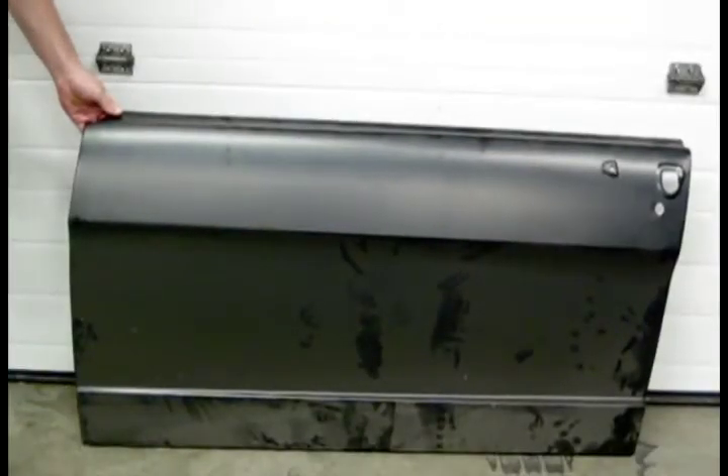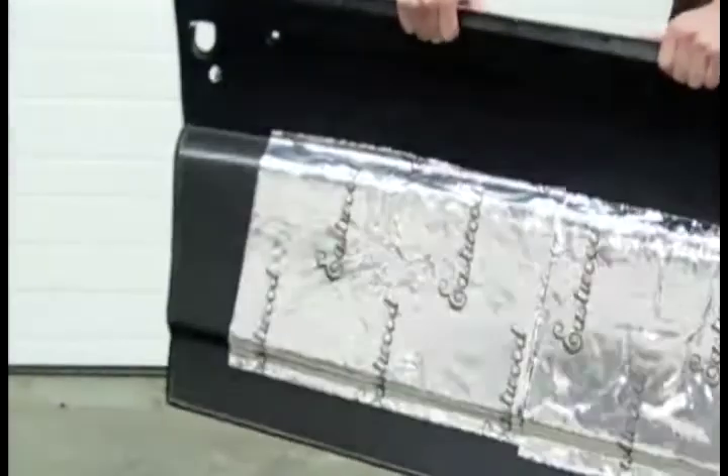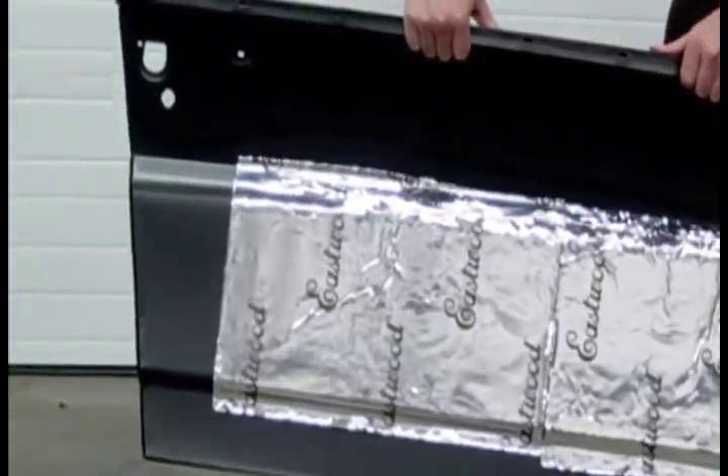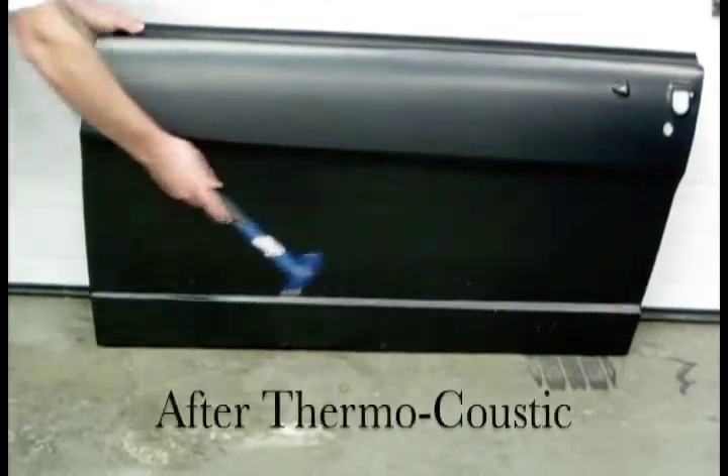Steel amplifies noise when it vibrates, but we applied two small panels of Eastwood Thermacoustic to the inside of this Mustang door skin. Listen for the difference in the sound when we strike it again with the hammer. Here it is again side-by-side.